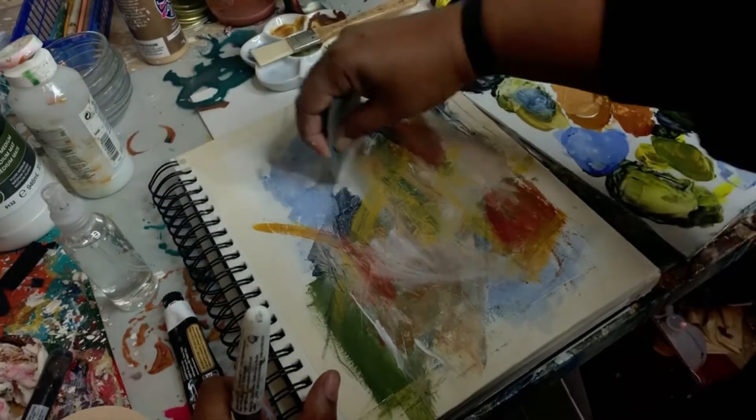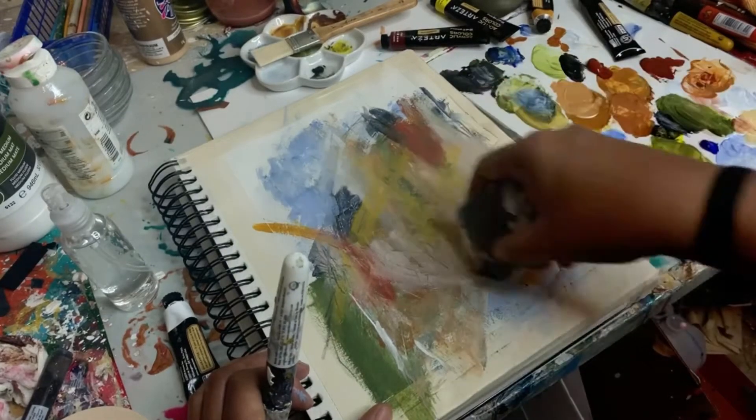Now this burnt sienna color — always scraping, always making marks, trying to create movement and layers throughout to bring your eye around the piece.